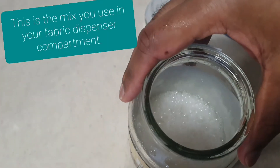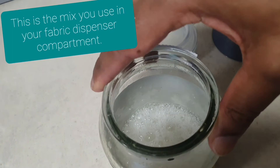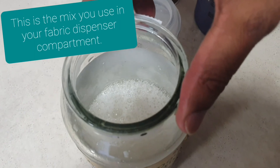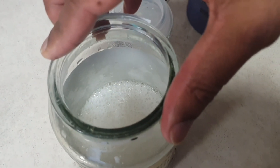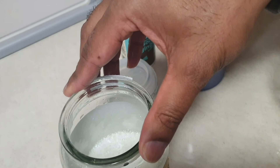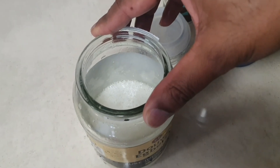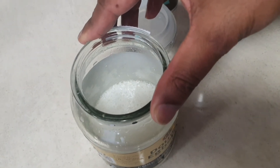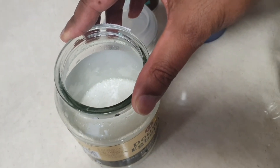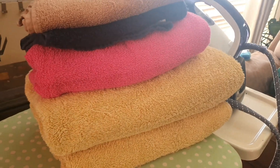Now you will notice how little foam there is. If you're getting a lot of foam, do not use it — you've probably used shampoo. If you've got a lot of foam, don't put it in your washing machine; it's just going to cause you problems. This concoction is what you use in your fabric conditioner dispensing unit — that's what you pour in. If you're looking to get the towels as nice and plump as these ones, you might as well add some scent as well.